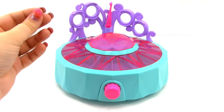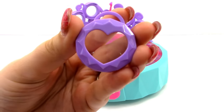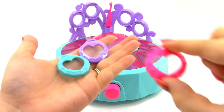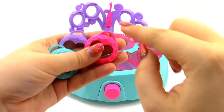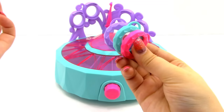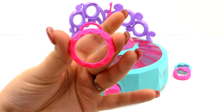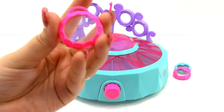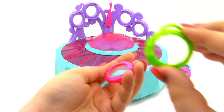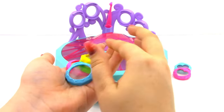Next we have our locket tops. This one is a purple one with a heart, we also have a blue one with a heart and a pink one with a heart. These ones have one hook on them which means they can go on a keychain or on a necklace. Next we have four circular locket tops — also for necklaces or keychains — in pink, green, blue, and yellow.